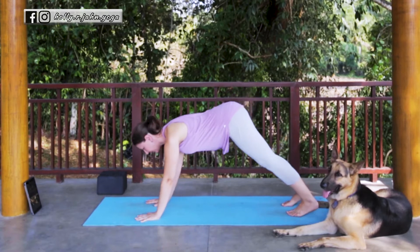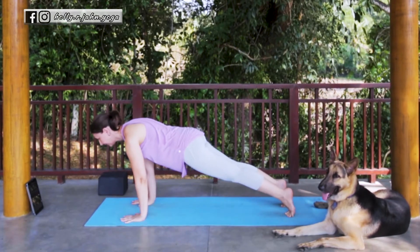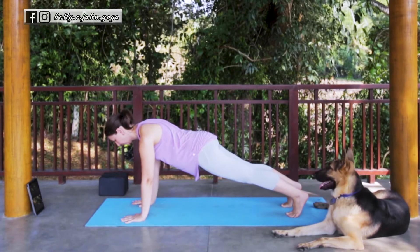On your inhale, lift the head, shift forward to Plank. Adjust your hands and feet as you need. Stay for about two more breaths.